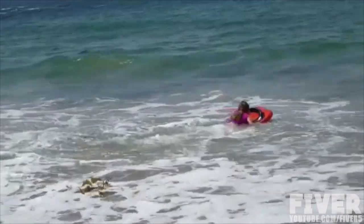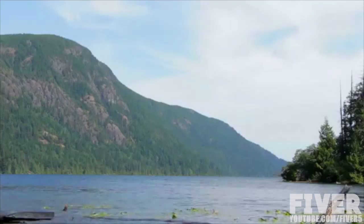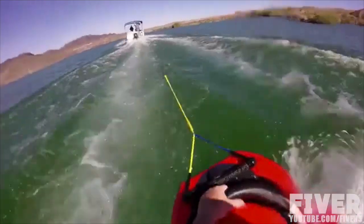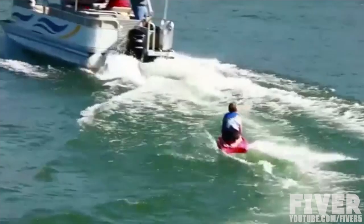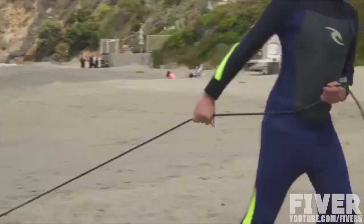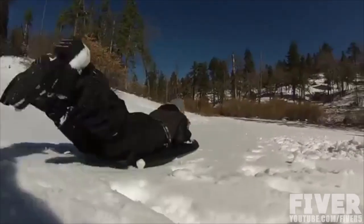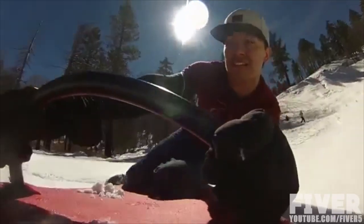Thanks to the board's waterproof expanded polystyrene core, it's ultra lightweight, easy to carry, and easy to manage in the water. Most ocean sports require arrow waves, but if you're one of the millions of people who don't have access to the ocean, no problem — we have an innovative toe anchor that allows you to surf behind a boat. And once summer is over, the Surf Scooter can transition into an awesome sled for winter conditions.